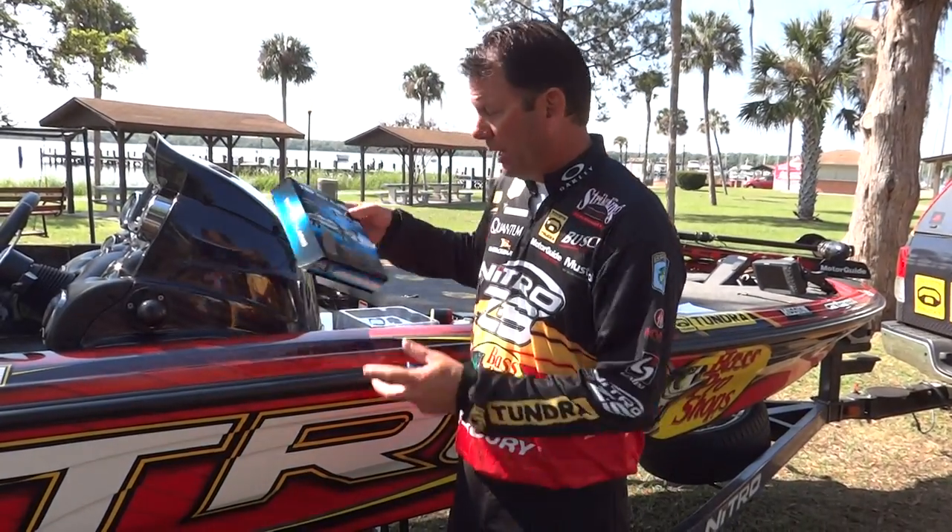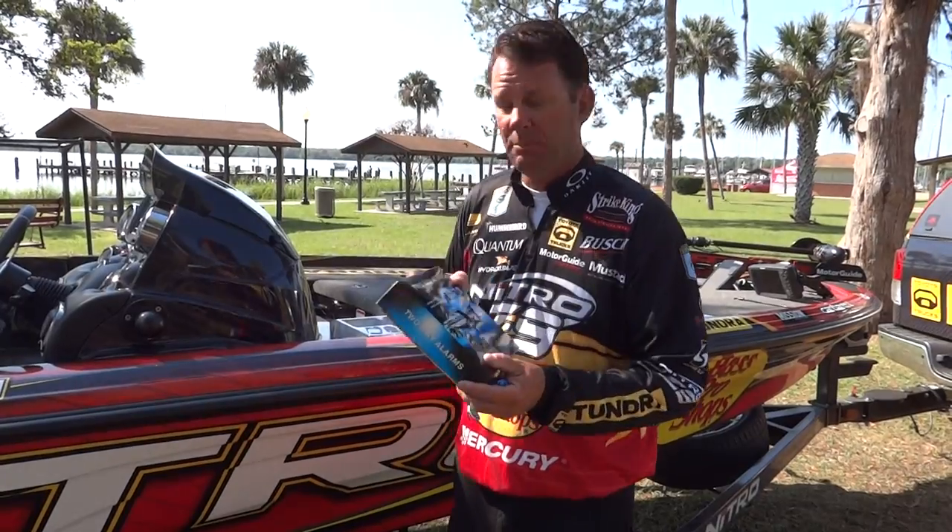Hi, I'm Kevin Van Dam, and I got to tell you about a product that when I saw it, I absolutely had to have one. It's a two-way alarm made by T&H Marine, and what I love about it — it's extremely simple.